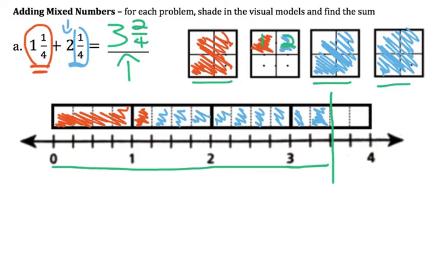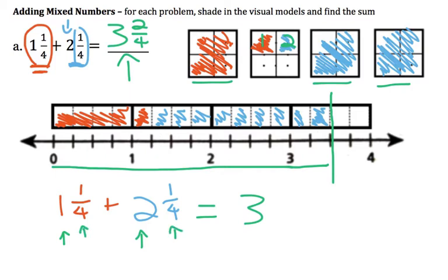Maybe you noticed that what we ended up doing was taking the wholes — 1 whole and 2 wholes gave us 3 wholes — and then we took the parts: 1 fourth and 1 fourth gave us 2 fourths. I wanted to go over that one a lot just so it made lots of sense. I'll go over the next one a little bit quicker.